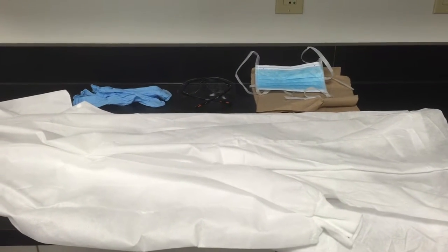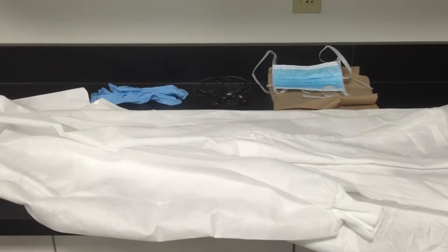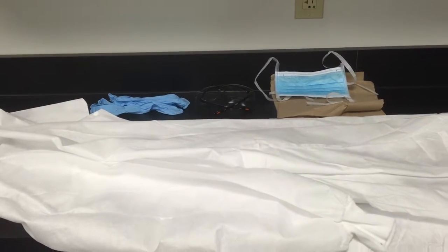We are going to demonstrate how to don and doff PPE. PPE is personal protective equipment. Donning is putting on and doffing is taking it off.